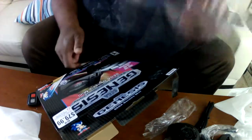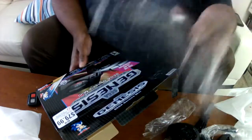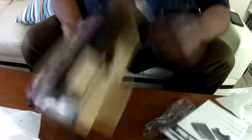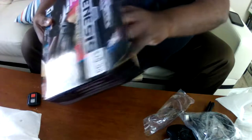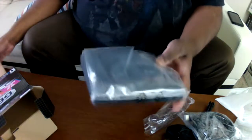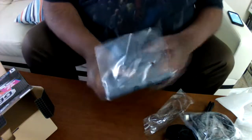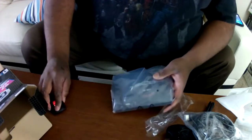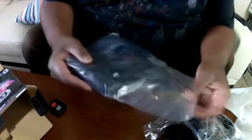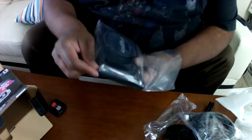Everything you pretty much need is out of the box. Here's the HD cord. And of course, here's the instruction manual. And last but not least — we have the Sega Genesis Mini console.